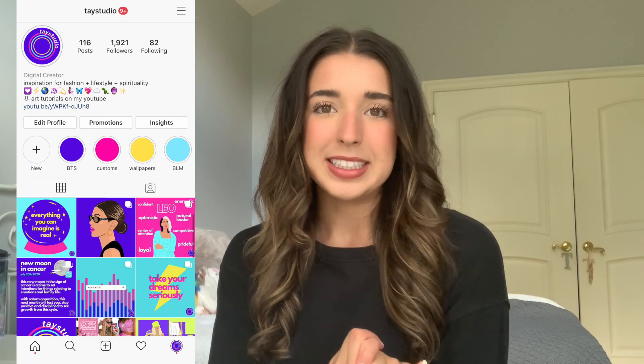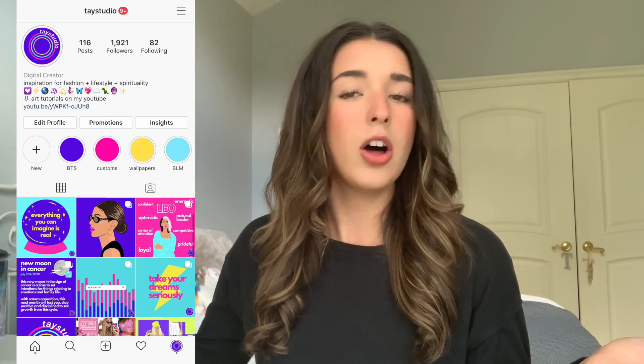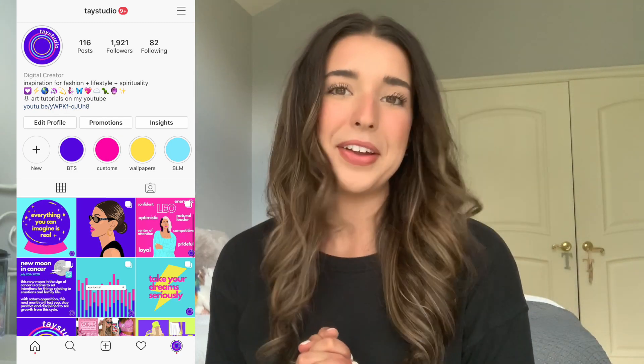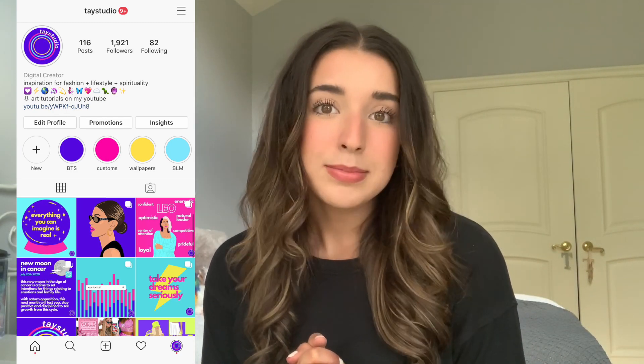Alright you guys, that was the shading tutorial. I hope you learned something and found some tips and tricks. Follow me on Instagram to see everything I post there — all the behind-the-scenes on my stories. I post all the time and I always reply to DMs, so if you have a question or a video request, hit me up on Instagram or comment down below. Give this video a like if you found it helpful, and subscribe for more tutorials. I'll see you guys on Instagram or in my next video — bye!